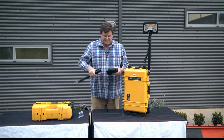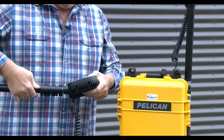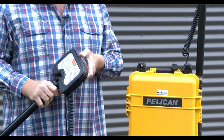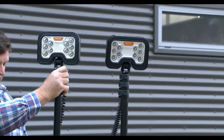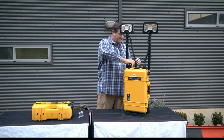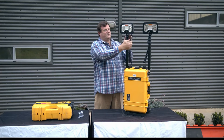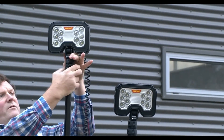You can actually operate this with one mast or two masts depending on your required output. We've now got the two masts fitted. The masts themselves will extend up to a maximum height of 1.8 meters.